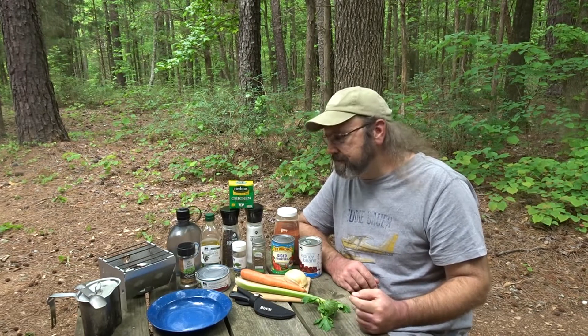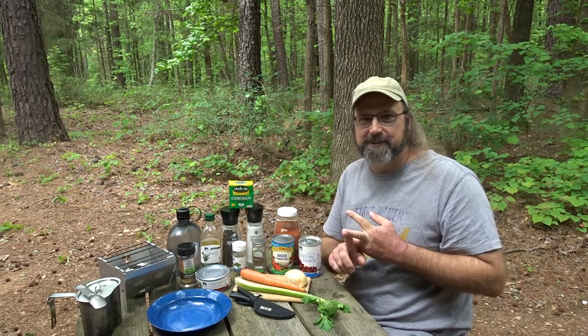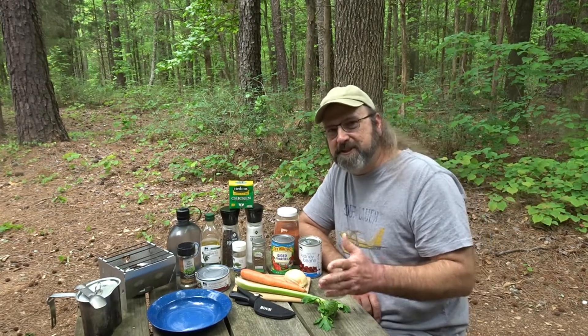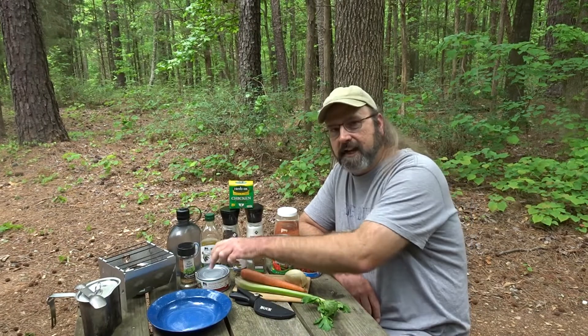We're gonna do Giada's — the Italian chef on Food Network — we're gonna do her chicken stew. I've substituted a few things according to what I could find at the grocery store and what I did or didn't have at home. The one substitute I made that I could have bought was she used fresh chicken; I'm using something that's shelf-stable.